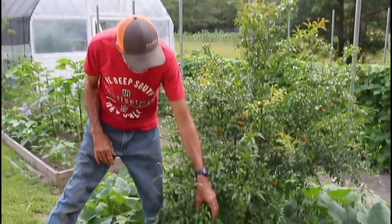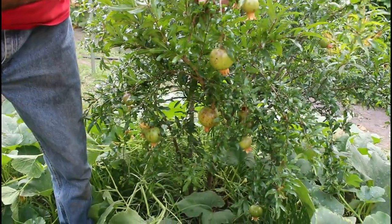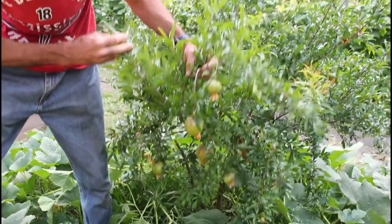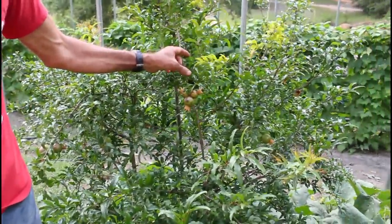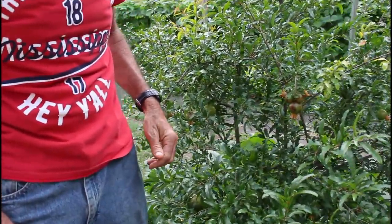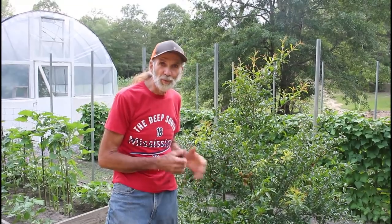We're at Miss Wanda's pomegranate tree — this is her favorite tree. Look at the pomegranates just hanging everywhere — one, two, three, four, five, six, seven, eight, nine right here. These things are loaded. This tree came from the elderly lady we mentioned — she raised it from a cutting off of her pomegranate tree and blessed us with one. We're excited to believe we might actually have pomegranates here at Deep South Homestead.